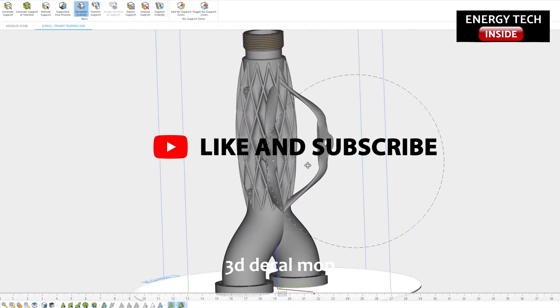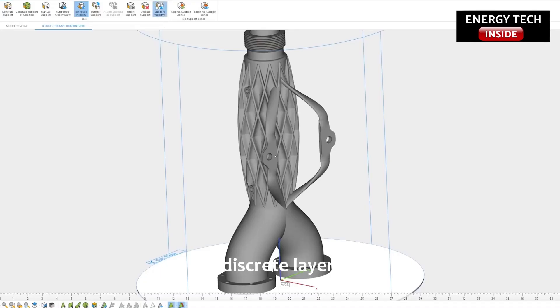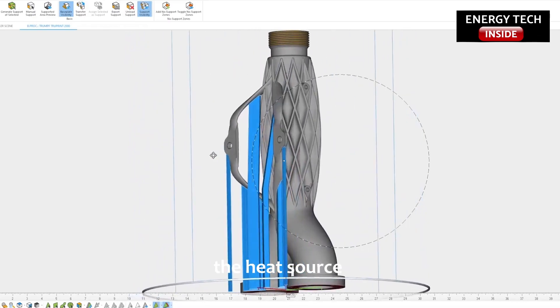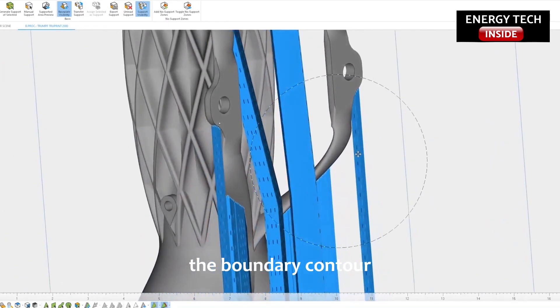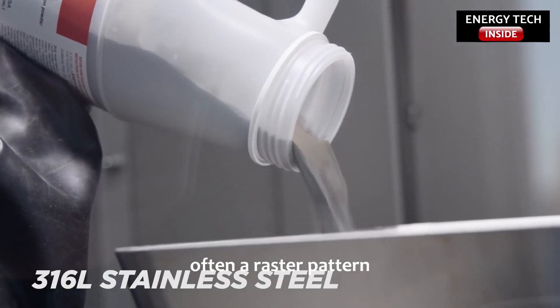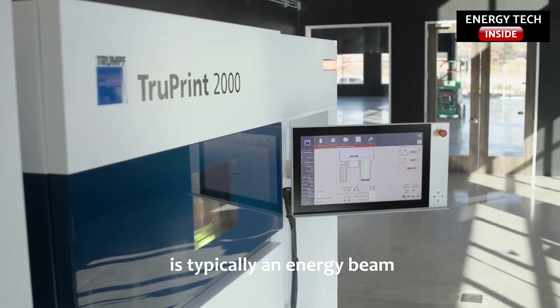The PBF process begins with the creation of a 3D CAD model, which is numerically sliced into several discrete layers. For each layer, a heat source scan path is calculated, which defines both the boundary contour and an infill sequence — often a raster pattern, since the heat source is typically an energy beam.